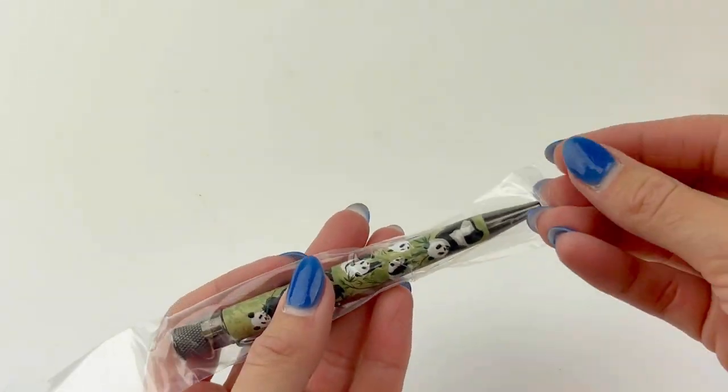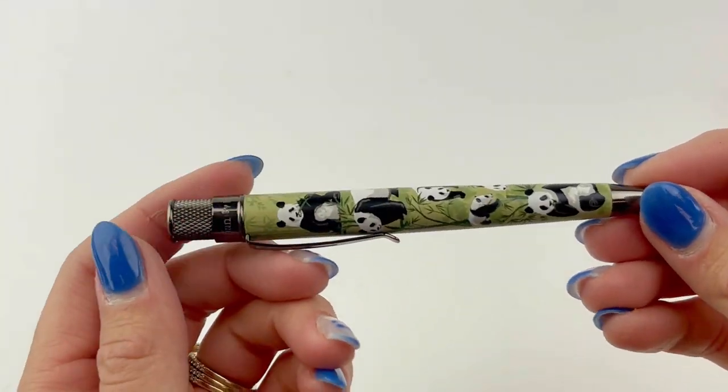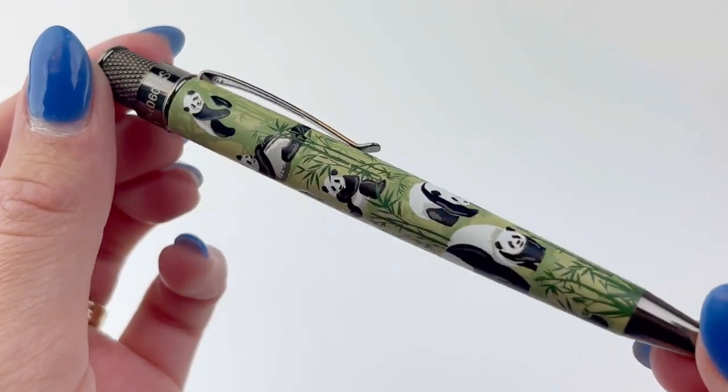The Tornado has a twist and roll top to extend the rollerball point, and you can order a regular Parker-style refill for these, or you can go ahead and order the Retro 51 refills if you just really love the way the Retro writes.